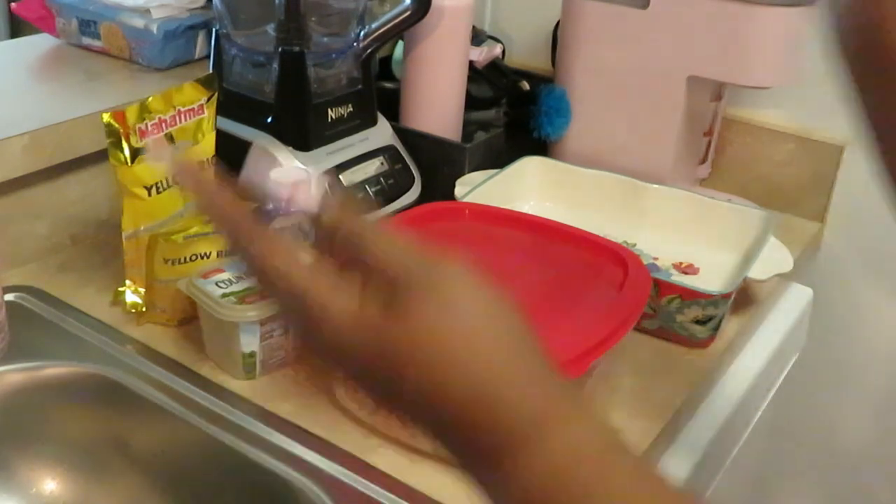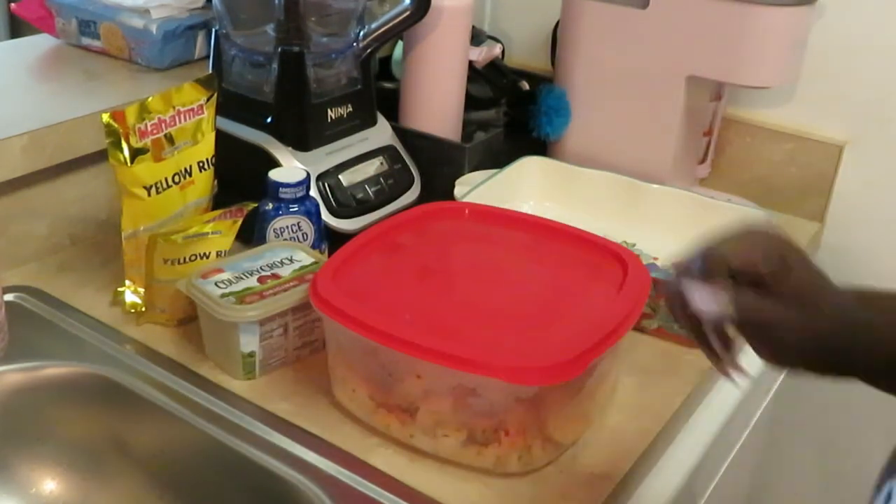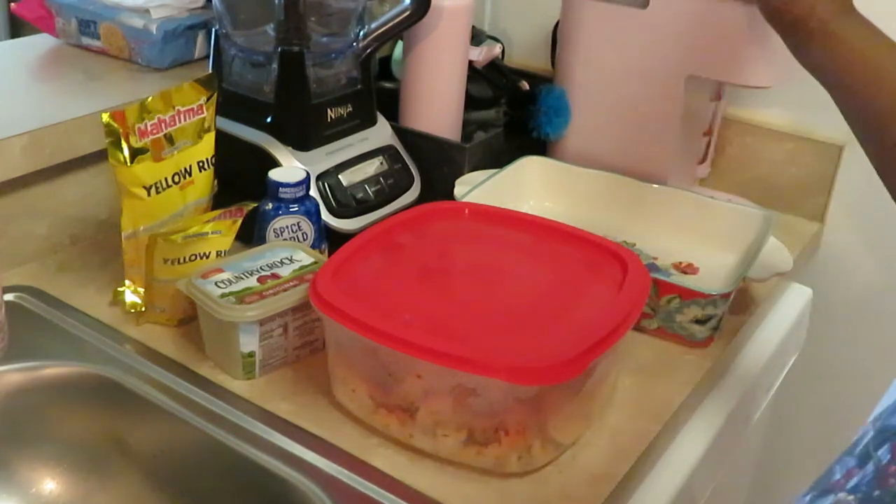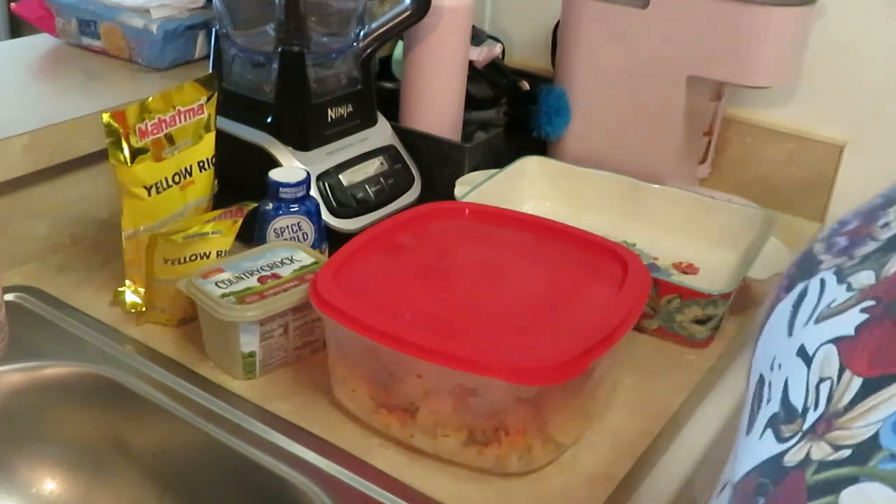Hey guys, it's Arika Misha, and y'all already know what your girl is doing — cooking it up today! I have something nice and quick for y'all to do any day of the week whenever you want.